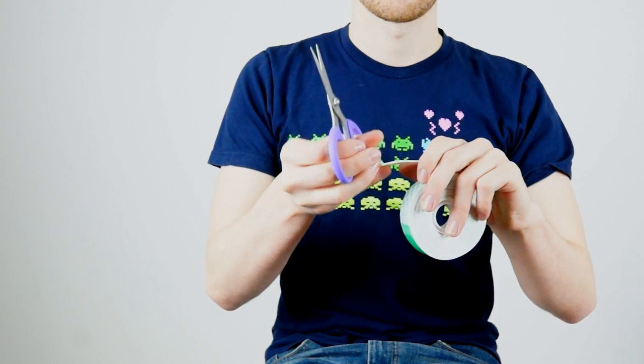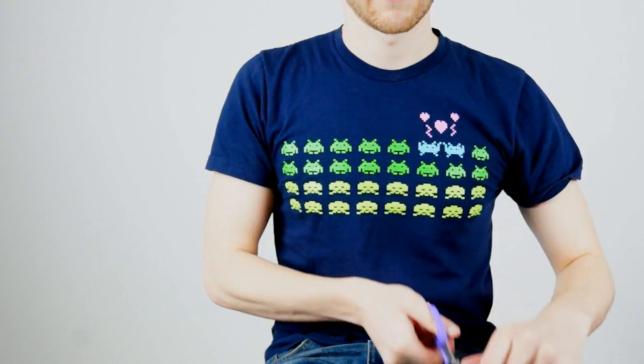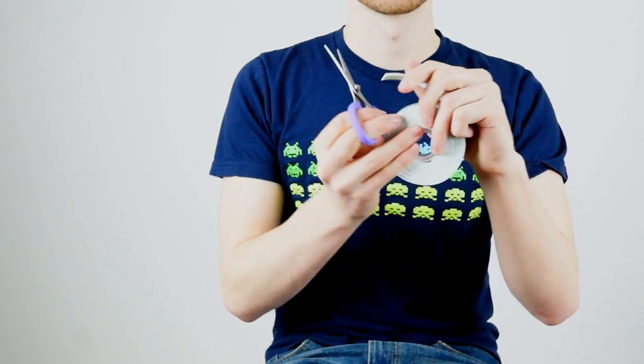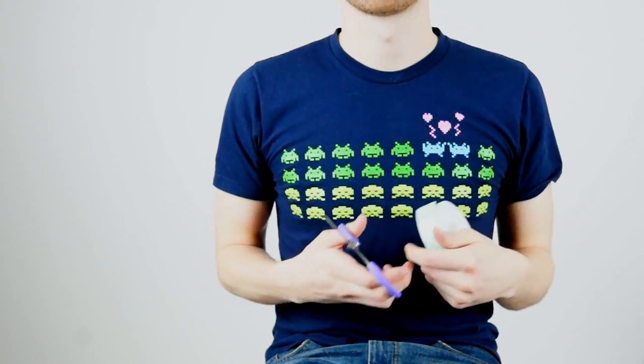This is what happens when you buy really nice lights that are way too bright for a video and you have a DSLR that has no clue what color is.